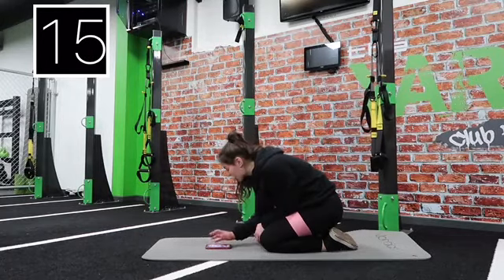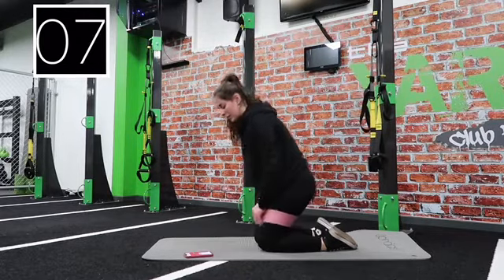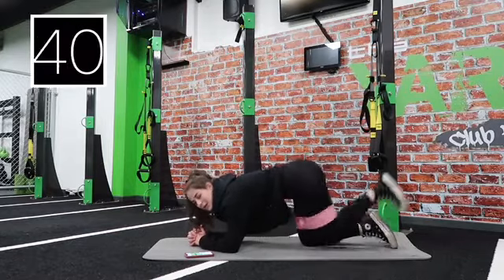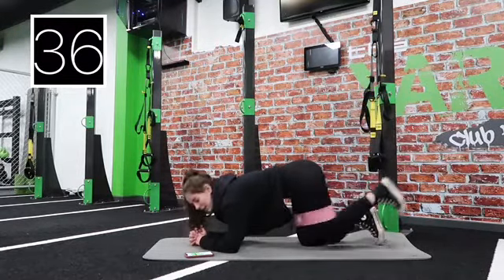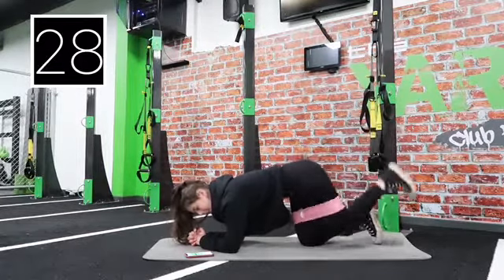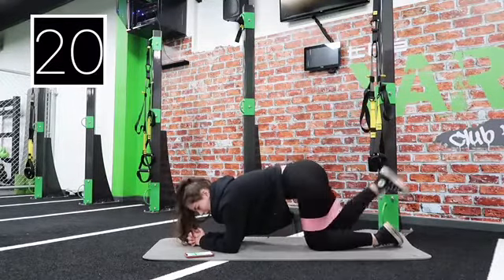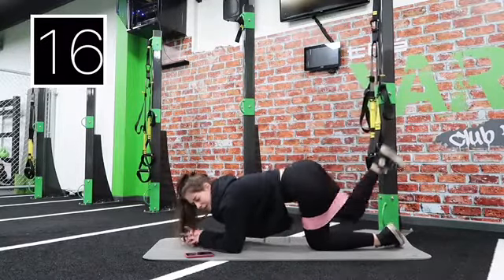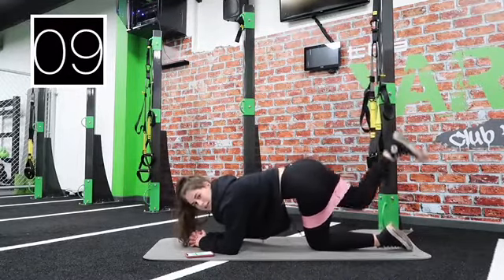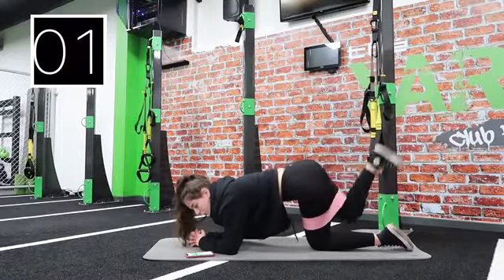Last two exercises — donkey kicks and crunches to finish off. 20 seconds on each leg. Come down onto your elbows. Two, one — take a leg and let's go. Kick at the ceiling with your heel, you'll feel it more in your glutes. Keep going — four, three, two, one, swap that leg over. Same with this side, make sure your heel goes first. Keep going, you've got 10 seconds — five, four, three, two, one. We're done, 20 seconds rest.